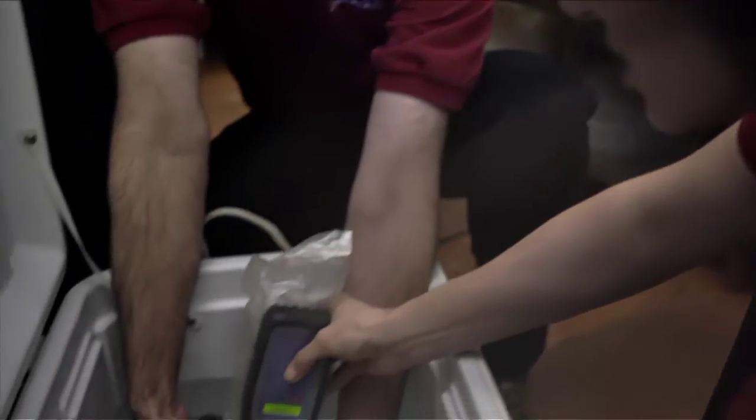We insert the needle underneath the skin and into the muscle, then insert the microchip and pull the needle out. We'll just scan to make sure that the microchip is in there — and there's the number.